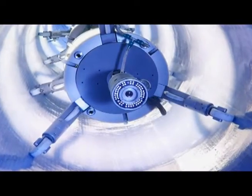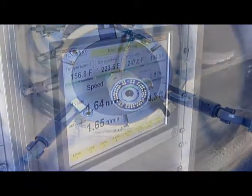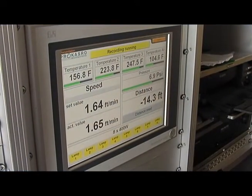At this point, a winch begins to pull the train back through the liner. This entire process, including train speed, temperature, and light output, is computer controlled and documented for quality assurance.